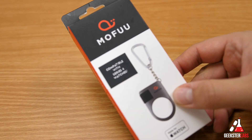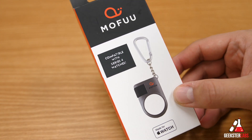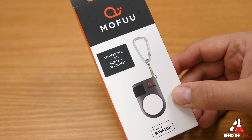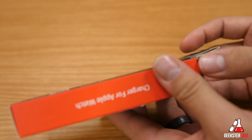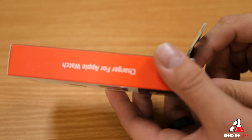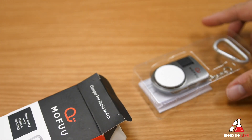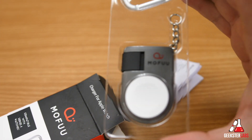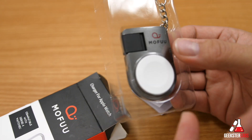It makes it really easy to have an extra cable with you whenever you are traveling out and about. You don't have to take your cable with you — because if you're like me, you probably have your Apple Watch cable on the side of your bed. If you take any trips, you'd have to bring that whole long cable, throw it in your bag, when it's not really necessary because you could have something like this and easily just clip it to your backpack.